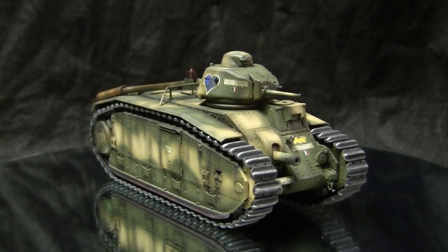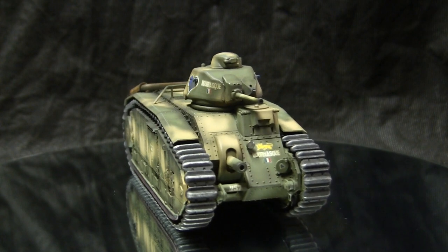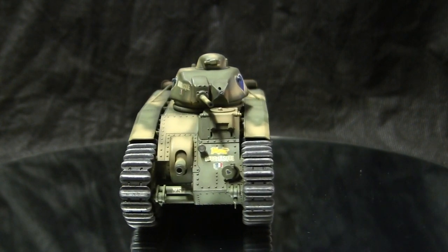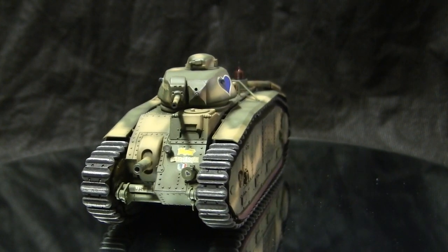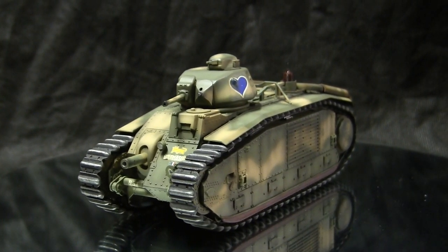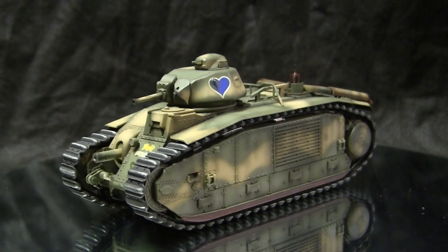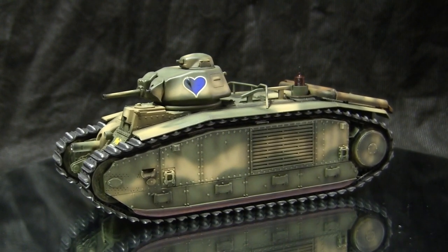The Char B1 Bis was a heavy tank designed and used by the French during the early war period of World War II. The vehicle was designed during the interwar years and was produced starting in 1935, with production continuing into 1940, only being halted by the invasion of France. At the time it entered production, the B1 Bis was considered to be the best tank in the world.